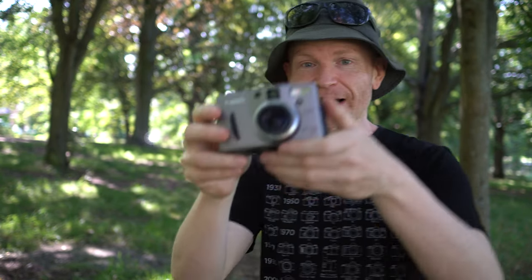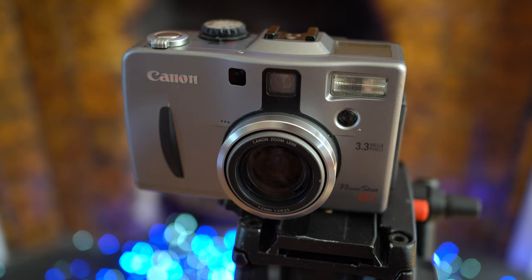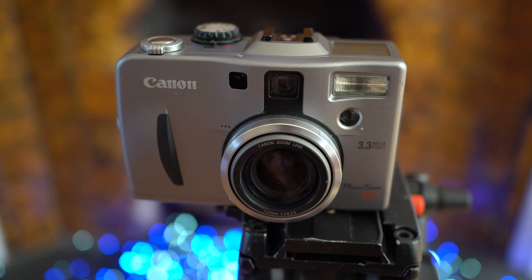Back in late 2000, Canon launched a camera that was aimed squarely at the desires of enthusiastic photographers — people who really wanted the control and handling of a DSLR but perhaps couldn't quite stretch to their high prices at the time, or maybe they just wanted something a bit more portable and easy to carry around. Their answer was the PowerShot G1, a camera that launched at $1,100 and featured absolutely everything Canon could think of at the time.